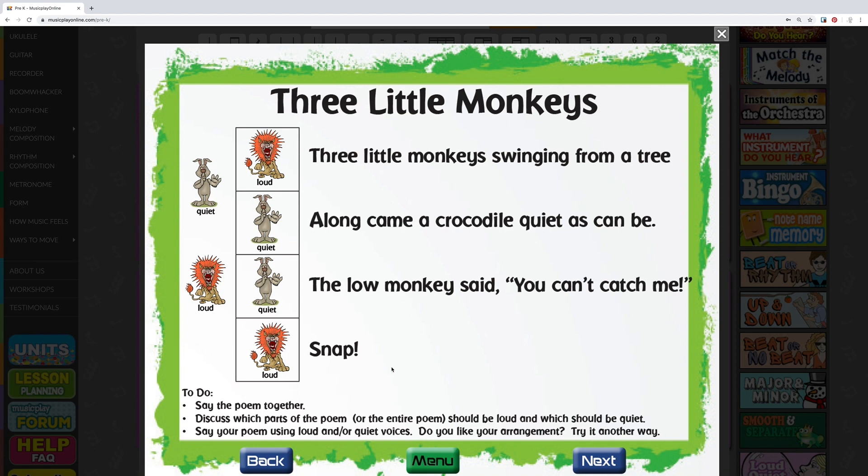Three little monkeys swinging from a tree. Along came a crocodile quiet as can be. The low monkey said, you can't catch me. Snap! Do you like your arrangement? Try it another way. Three little monkeys swinging from a tree. Along came a crocodile quiet as can be. The middle monkey said, you can't catch me. Snap!